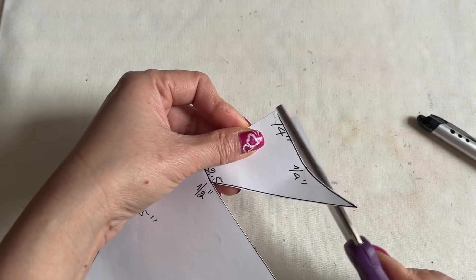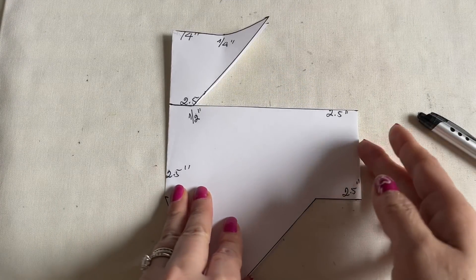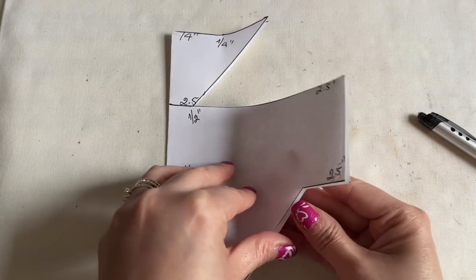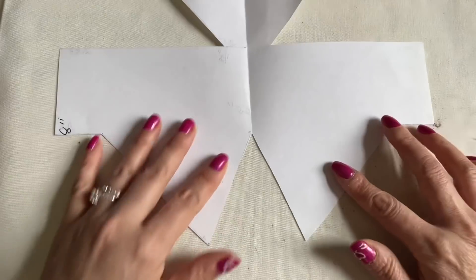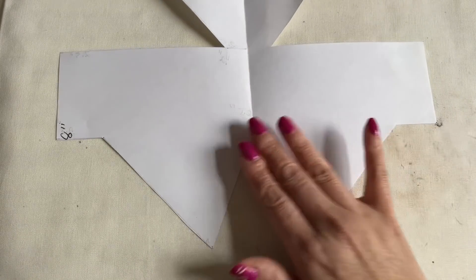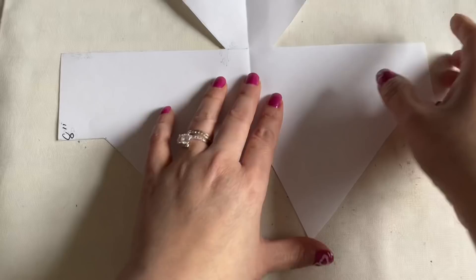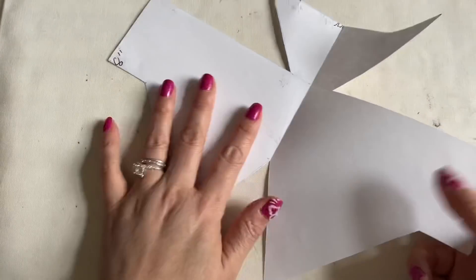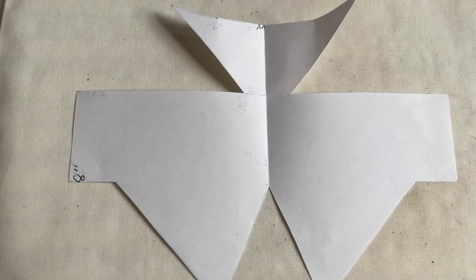You curl this side to here - go straight, don't curl. Now you have a template, everyone. You're going to find your fabric and cut three of these. I'm going to make three layers for this 3D mask - we don't need a filter pocket. You can cut the front and back with the same color and the middle one with a different color, whatever you feel like.